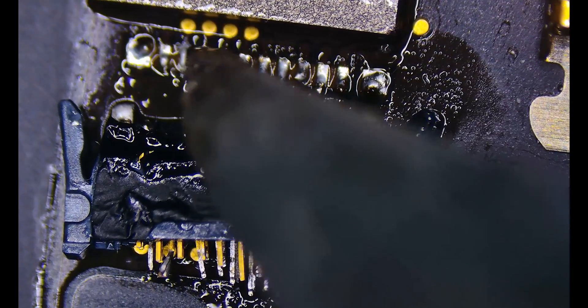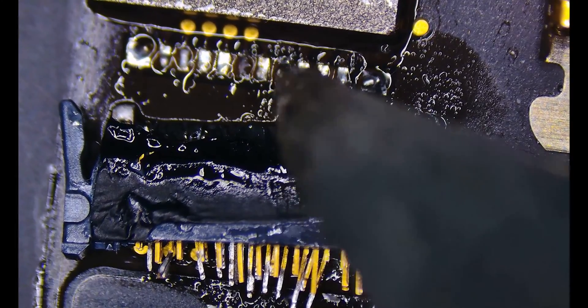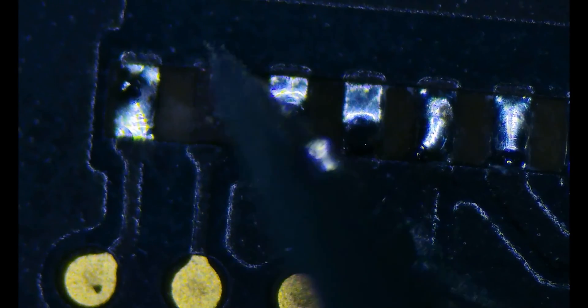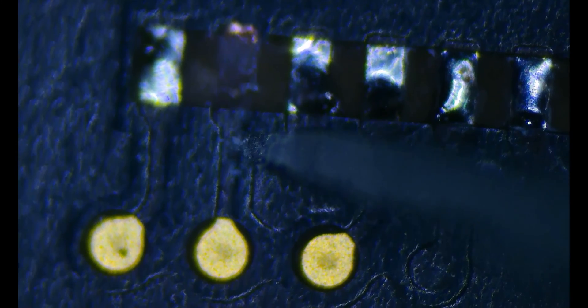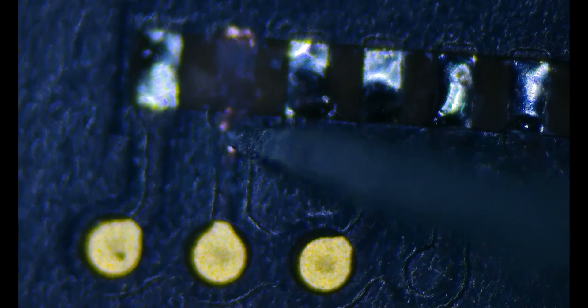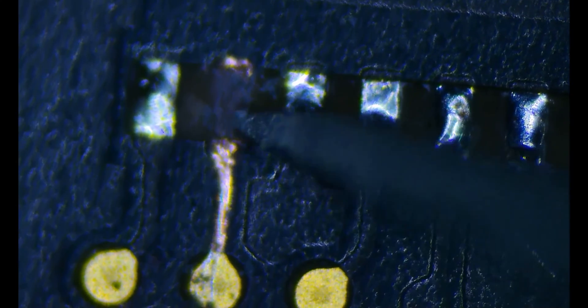I'm going to make sure all of these pads are good, touching with the iron — they'll look like they're secure. Here's a closer look at that missing part. I'm going to scrape away the end and where it ties into, and also the trace leading up to the test point. I'll give myself a couple of anchor points for the new pad that I'm going to build. I've got a brand new scalpel blade here that helps me scrape right through that top paint layer getting down at the trace.